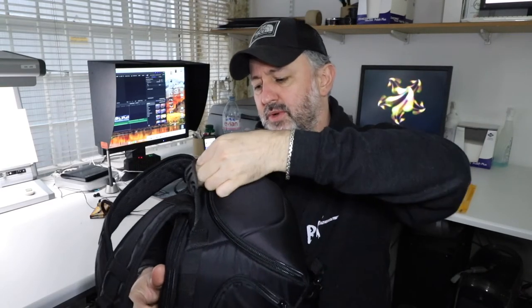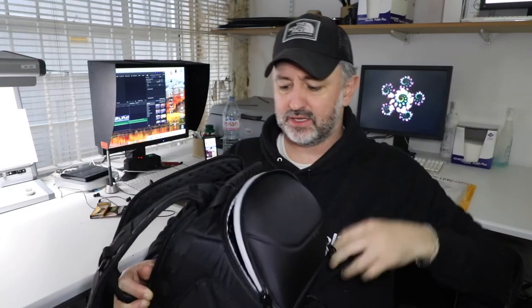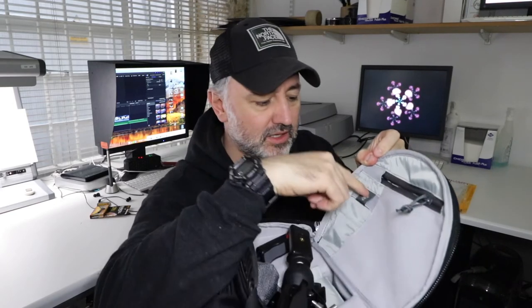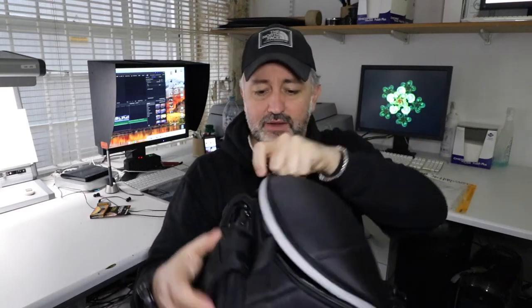One thing I forgot to mention: on the top of this bag is another way to access it. The difference from the side bits is this section has got a hard shell on it — it's the only area with a hard shell. Some people stick their camera in the top there for easy access, but that kind of defies the security aspect. I don't mind taking the bag off to get my camera if it means it's still going to be there when I do. In there I've got a little mini tripod, a couple of cables, a small bag, and there's a zippy pocket plus a little pocket for memory cards.